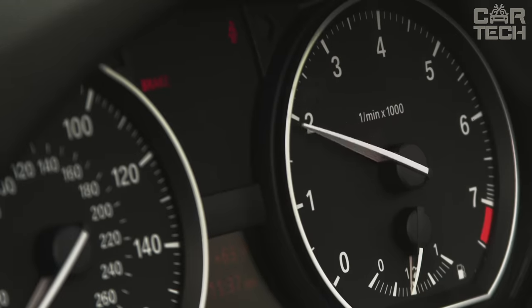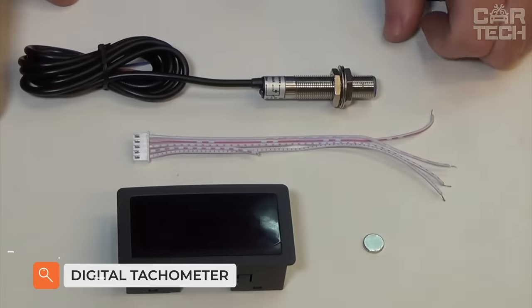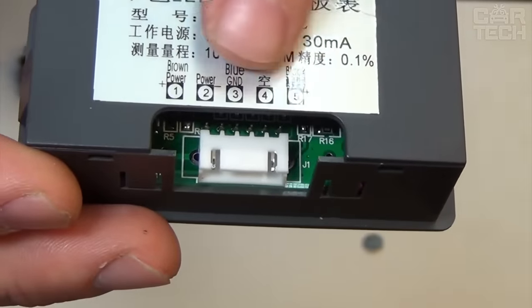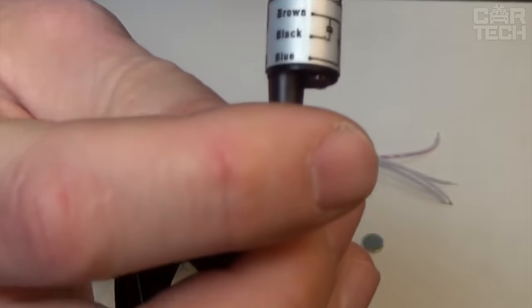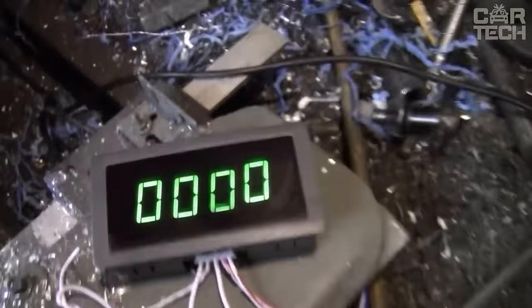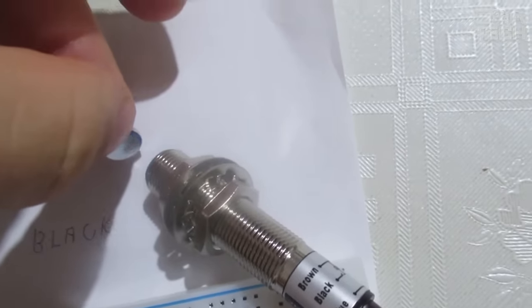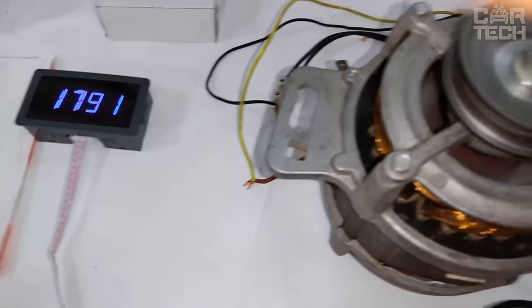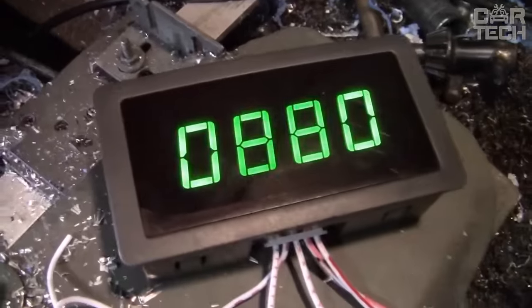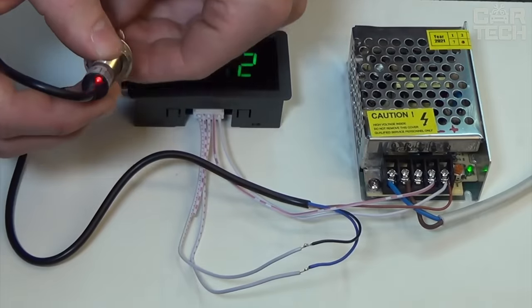Engine speed is as important an indicator as coolant temperature or fuel level, especially for beginners or racers who like to rev the engine to the limit. Some cars are not originally equipped with a tachometer, but this digital tachometer can be installed on any car. It is compact enough for the dashboard, with dimensions of 80x42x25mm. The measuring range is limited to 5,999 rpm. There are two colors of illumination — blue and green — and it comes with the necessary wiring for installation.